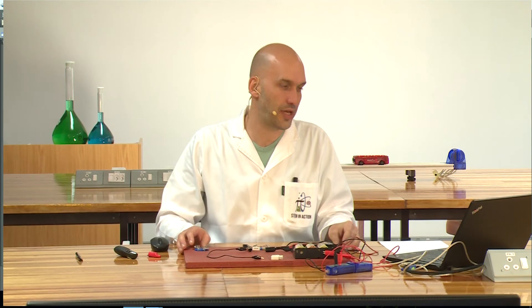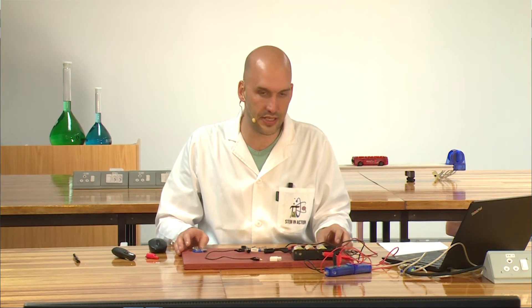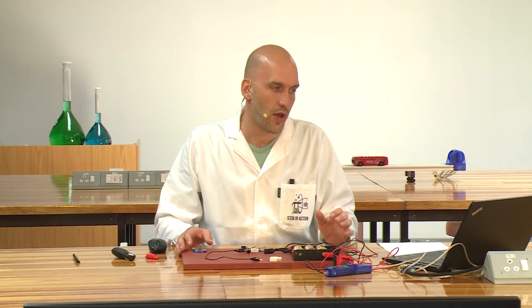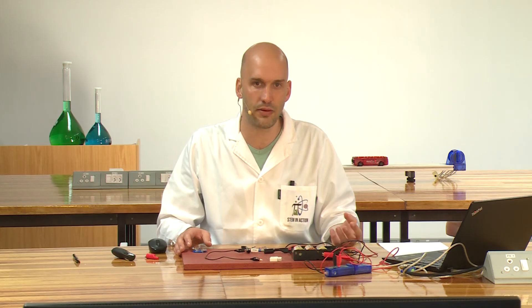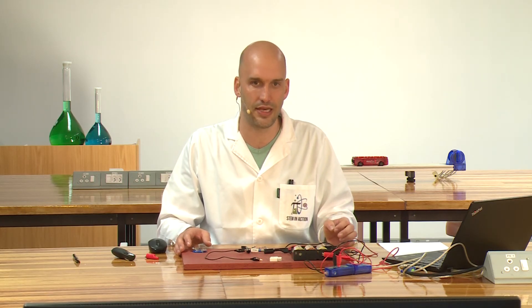Let's look at the data. Every time we change the resistor, we change the current. So what are our dependent and independent variables? What are we changing in this circuit? We are changing the current, so current is going to be my independent variable, whereas voltage or potential difference is going to be my dependent variable.